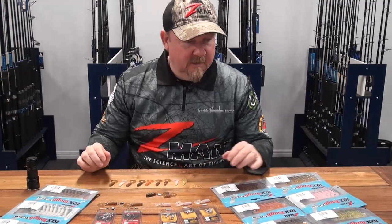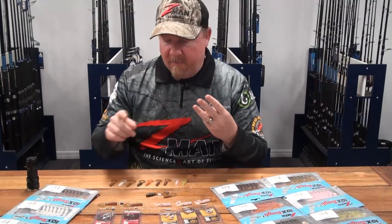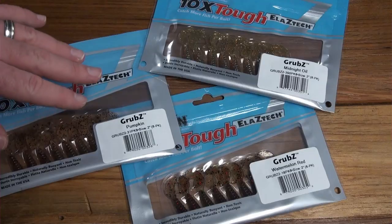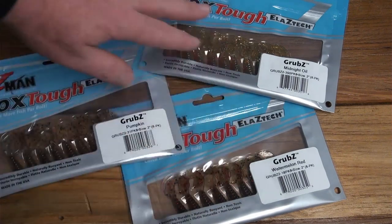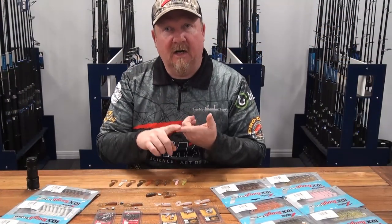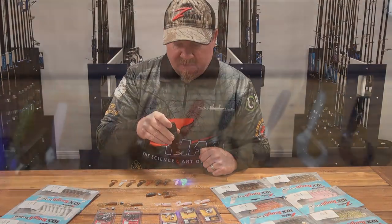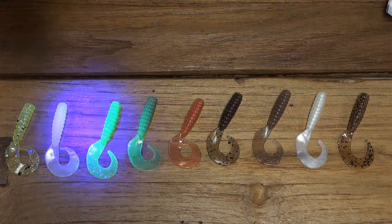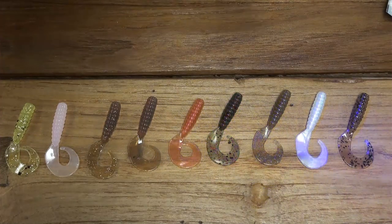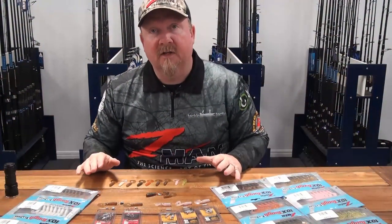In terms of colors, it's available in a bunch of popular colors that tick off the three categories I normally look for. We've got natural presentations like pearl and blood worm, darker presentations like pumpkin seed, watermelon red, and midnight oil, and then fluoros like bubblegum and chartreuse sparkle. You're covered on natural light colors, darker colors, and fluro colors, plus UV and non-UV options — chartreuse sparkle, bubblegum, motor oil, copper penny, watermelon red are all UV, while blood worm, pearl, and pumpkin seed are non-UV.